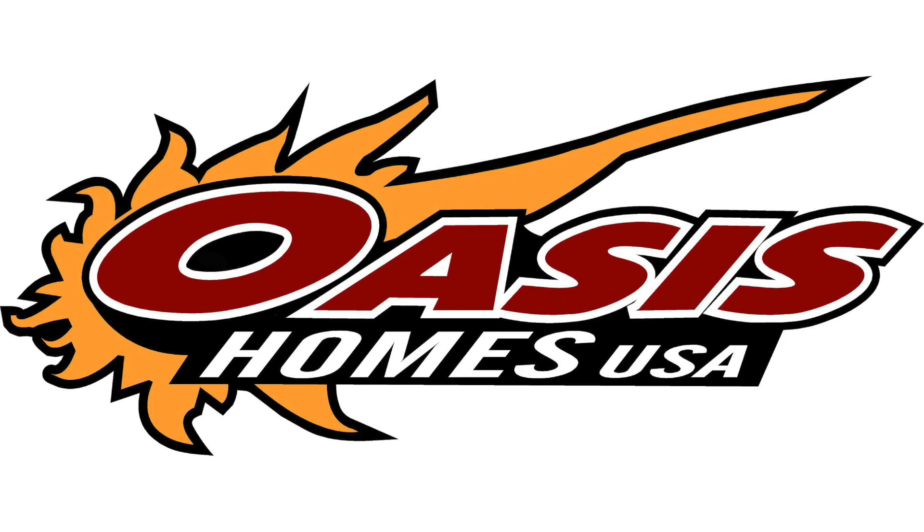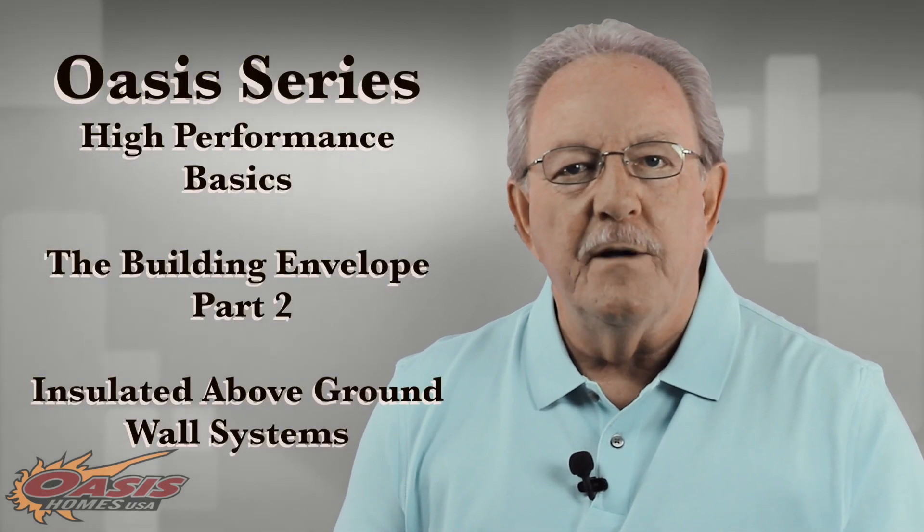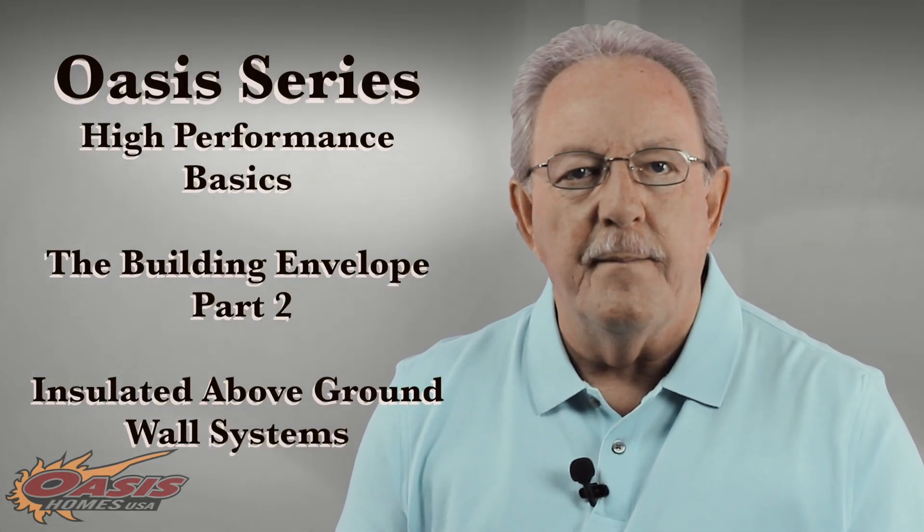In the previous videos we've talked about the orientation of your home on its site and the importance of the basement slab and the foundation walls being insulated, as well as that exterior part of your floor system that we call the band board area.